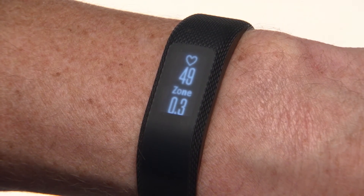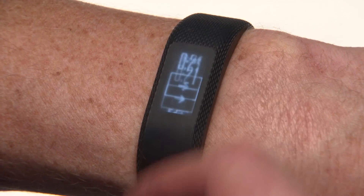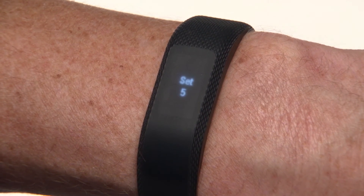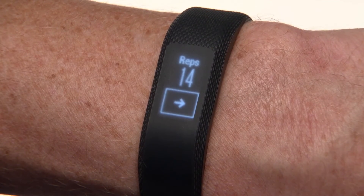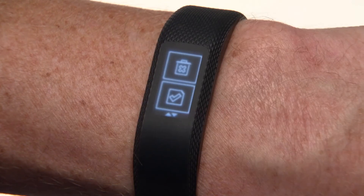When you're ready for the next set, swipe back to the rest timer, then tap the button. When you finish your final set, tap twice and swipe from the total workout timer to save or discard your workout.